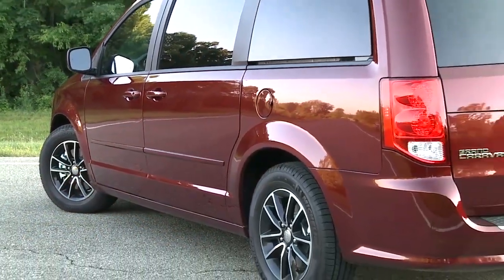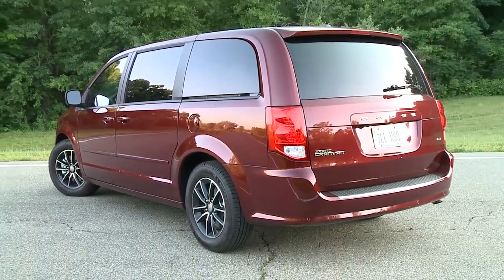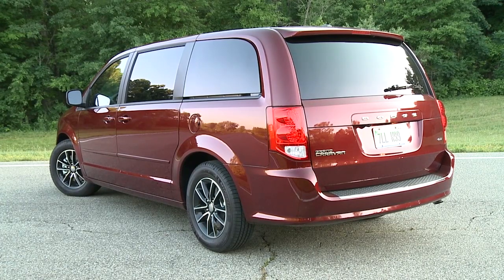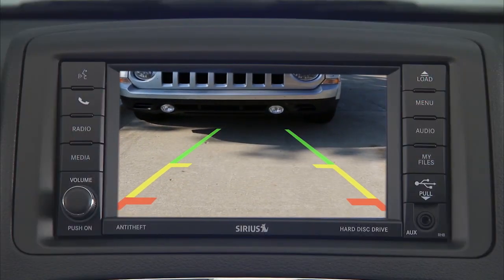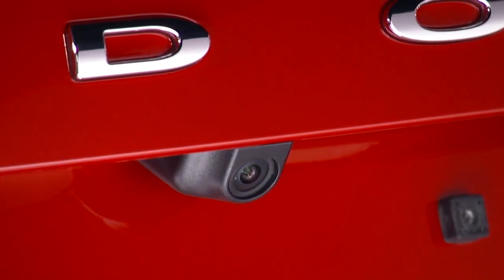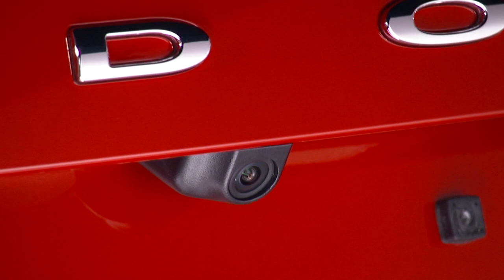If equipped, your rear camera system displays an on-screen image of the area behind you any time you shift into reverse. The image appears on the radio display screen in your center console. The camera is mounted in the light bar over the rear license plate.